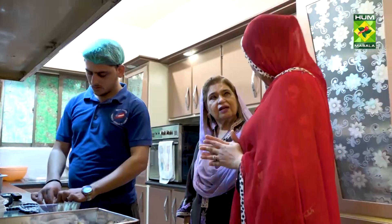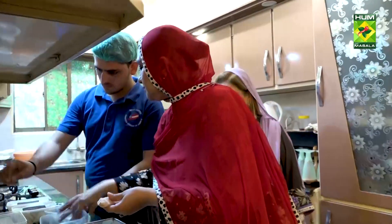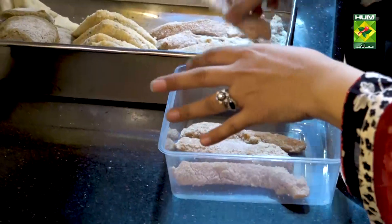Non-spicy items like fingers — I'm doing all that. This is finger chicken; we use crumbs with it. And this is also very famous — it's a big running item, my daily staple.